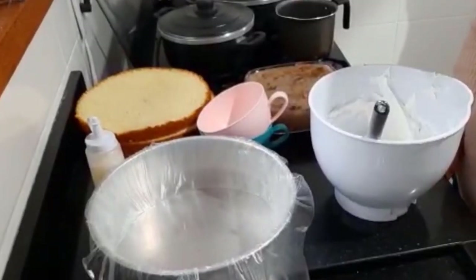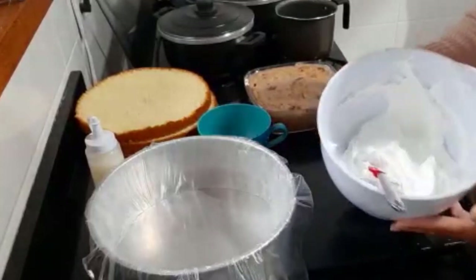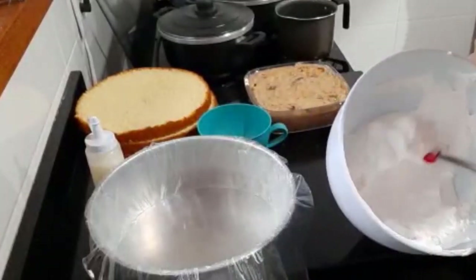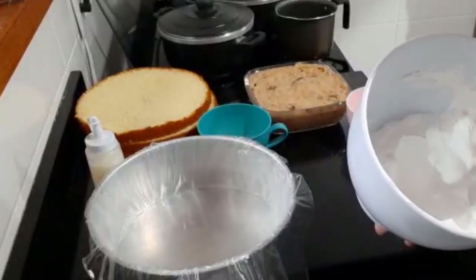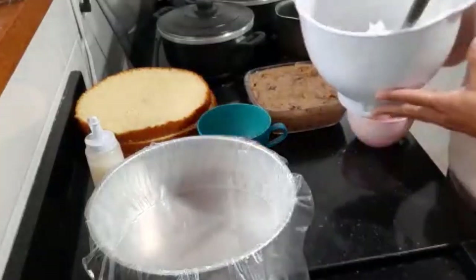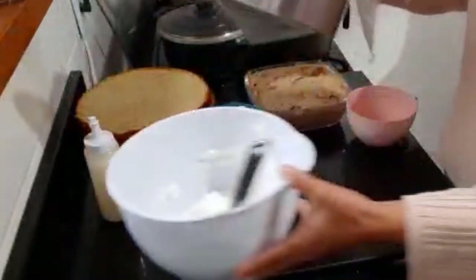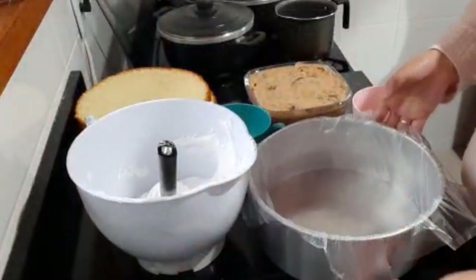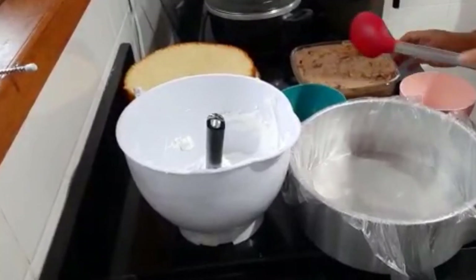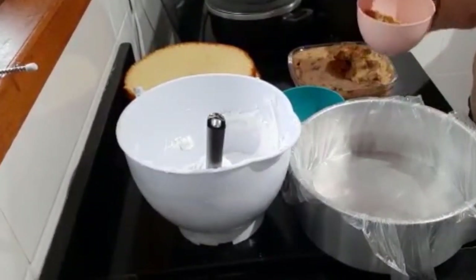Pessoal, antes de montar o bolo, eu resolvi bater o chantilly pra colocar junto. Bati o chantilly ali com um pouquinho de leite condensado pra nosso recheio ficar bem mais gostoso. Então vou dividir aqui o creme em duas porções, pra ficar igual o recheio.